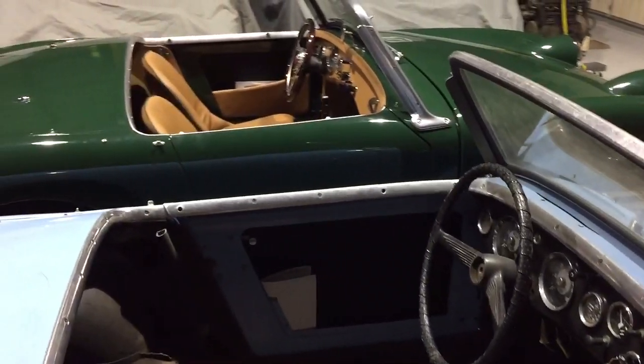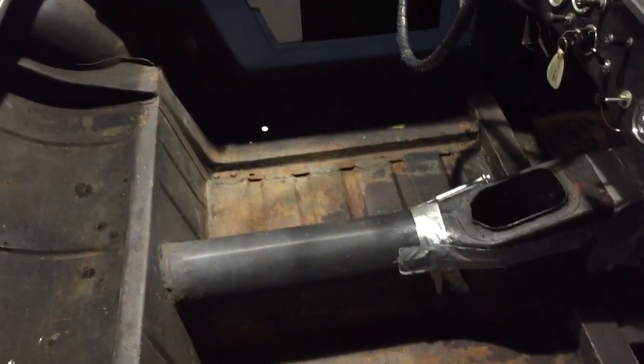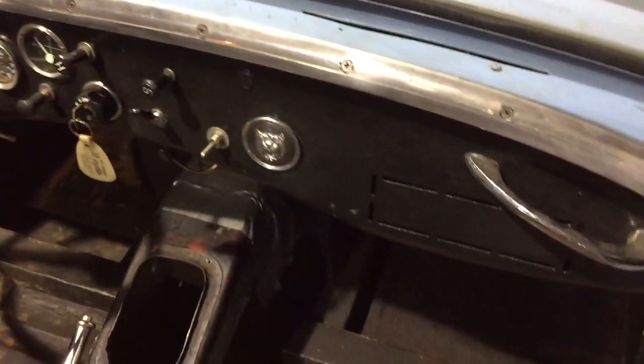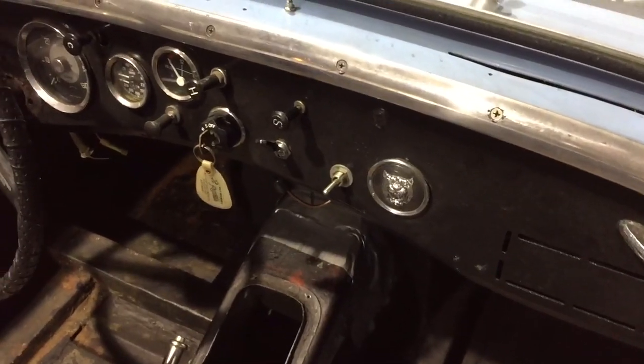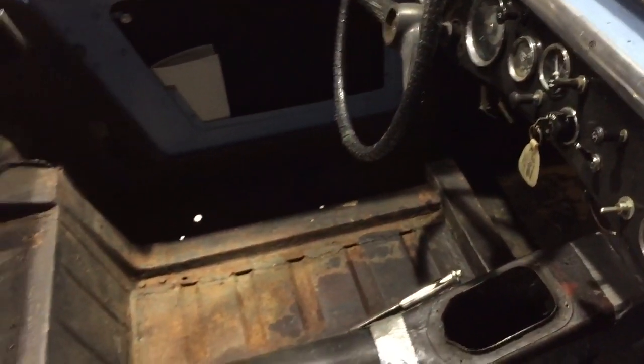So here we have a chance to see two electric cars — the first BugEye we built and the second. This one will have the original dashboard — well, it's a modified original dashboard. It has this vinyl cover; it's long since gone, and a few extra gauges have been added, but that's all part of this particular car.